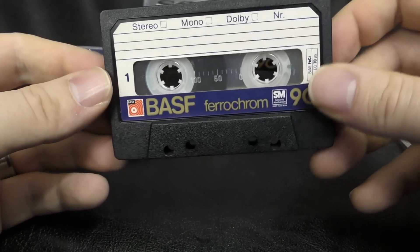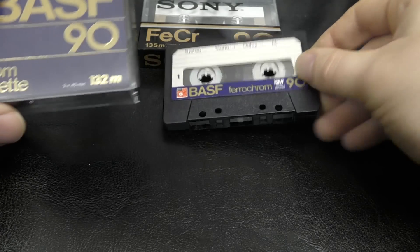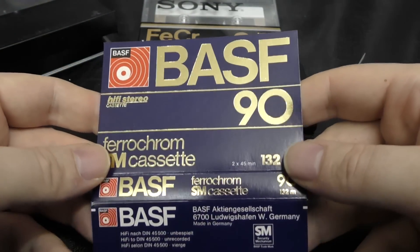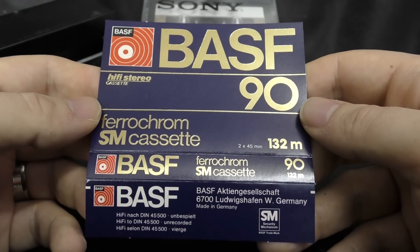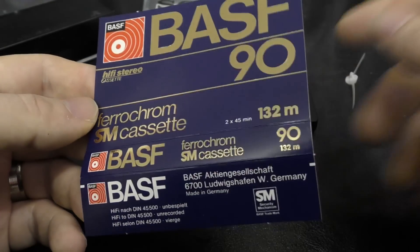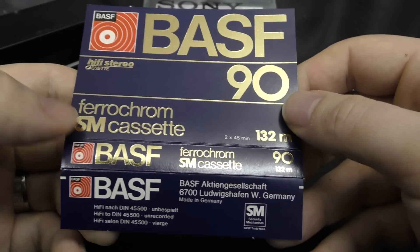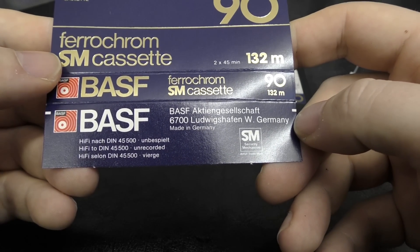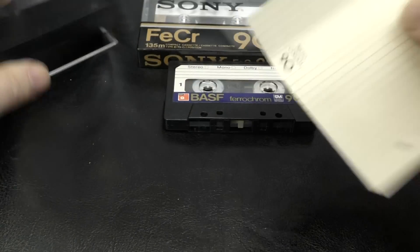That's the BASF Ferrochrome. It's a nice shell — BASF uses a lot of these shells with the paper label, retro cool, does smell of chrome. The J-card has nice gold lettering, which reminds me of the Contact Audio Gold International. Made in Ludwigshafen, Germany.